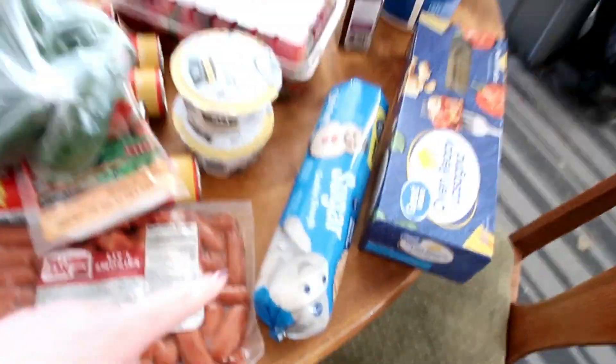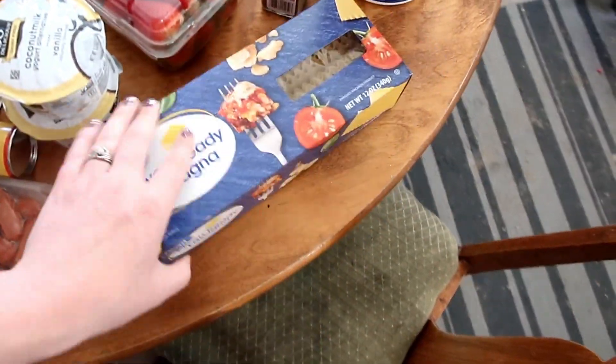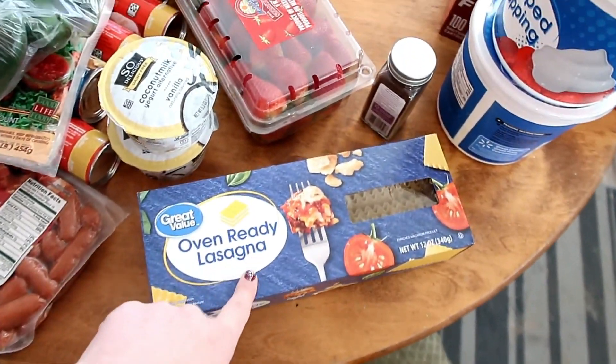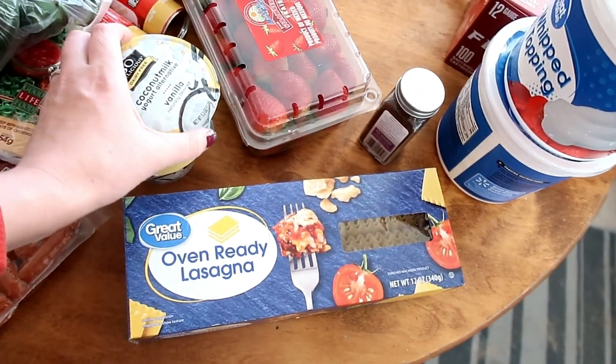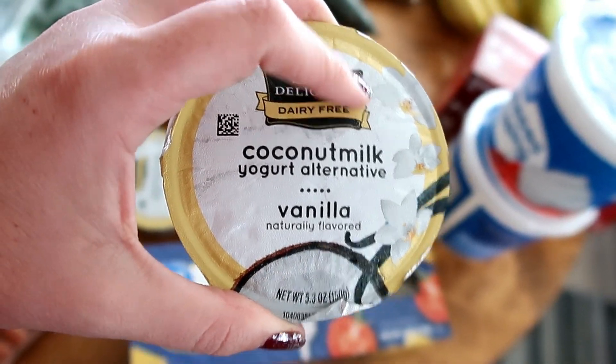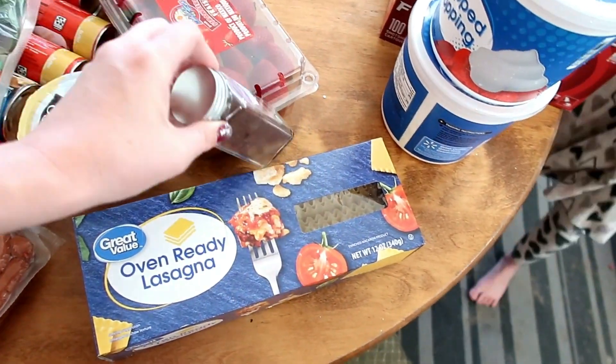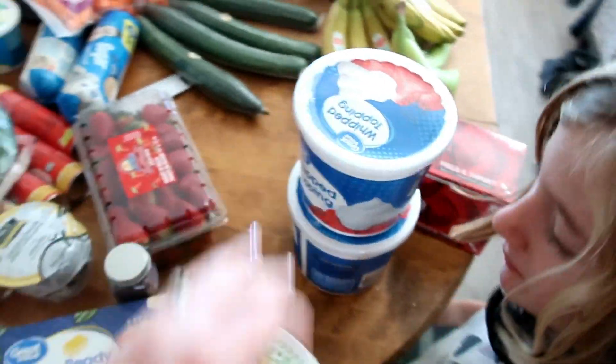Another sugar cookie dough for a second fruit pizza. I've got some lasagna noodles because I really want to try to make lasagna in the crock pot. Coconut milk yogurt — this is for the fruit pizza for my nephew. Ground cloves for baking.